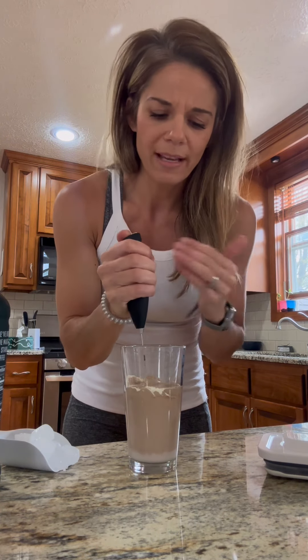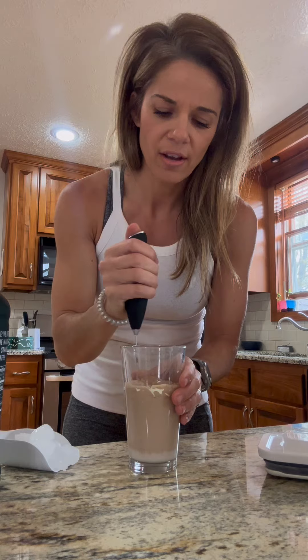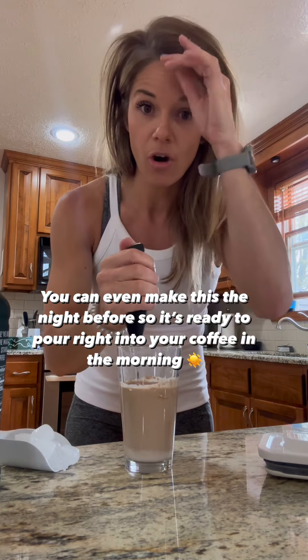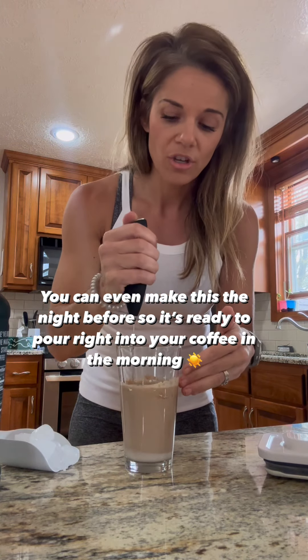A lot of you guys like to make these but don't like to prepare until the morning — you guys wake up, put clothes on, and run out the door or something. You like convenience in the morning, something already made where you don't have to do this step.